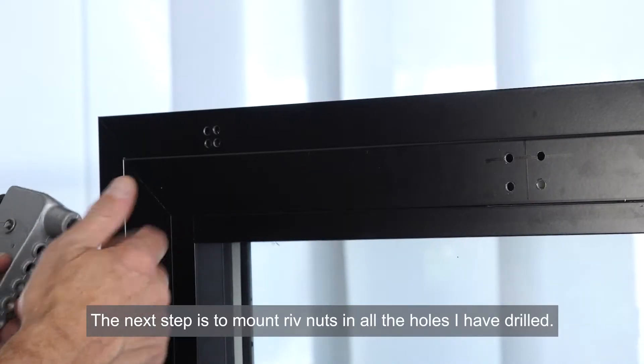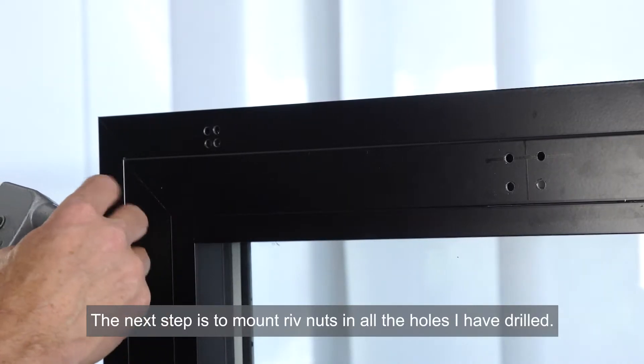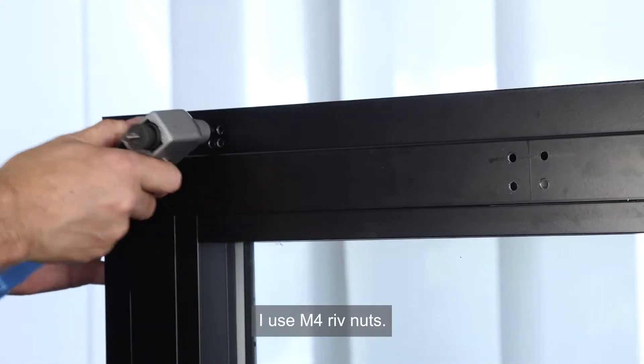The next step is to mount rivnuts in all the holes I've drilled. I use M4 rivnuts.